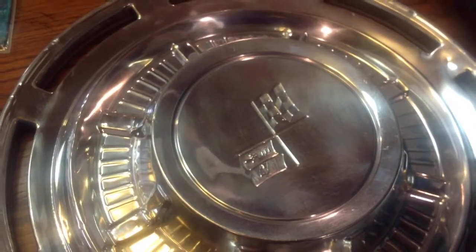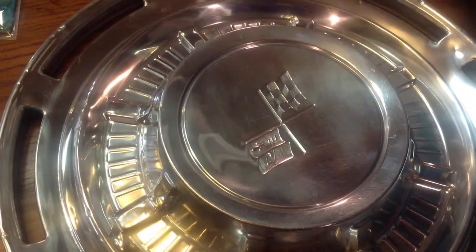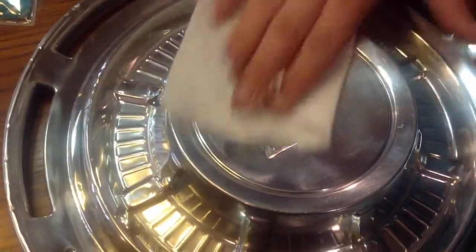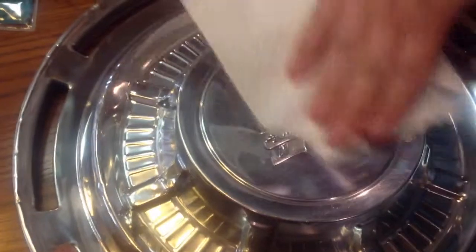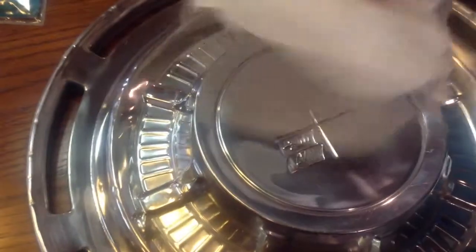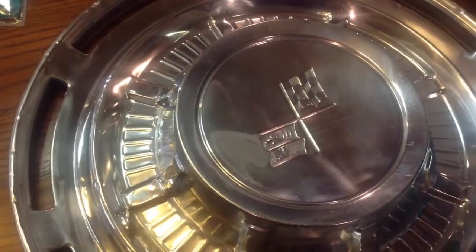The first thing you are going to want to do is go ahead and clean it really well. Get some Windex or some degreaser and just give it a good once over and make sure there is no dirt, oil, grease, or anything like that on your hubcap — otherwise the paint will not adhere to it.